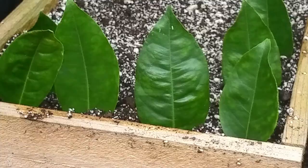I use a pin or skewer when I do my propagation — I just create a hole and put the leaf in. Now we are going to water our propagation.